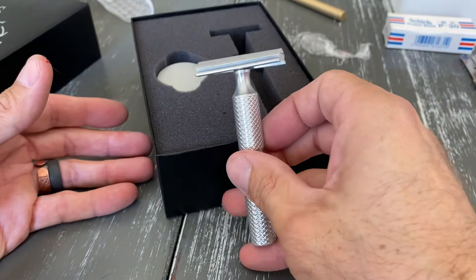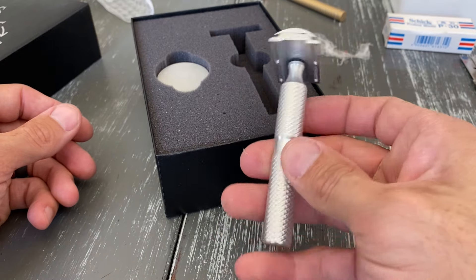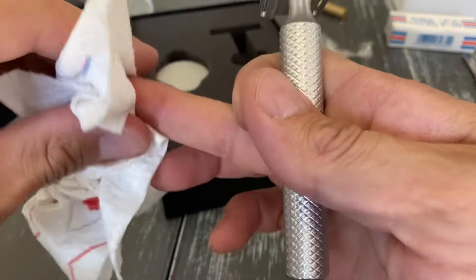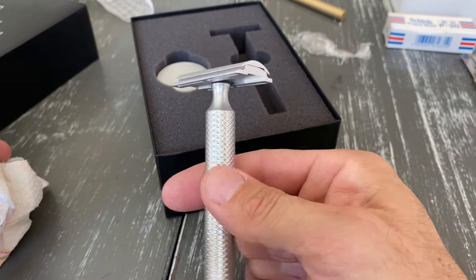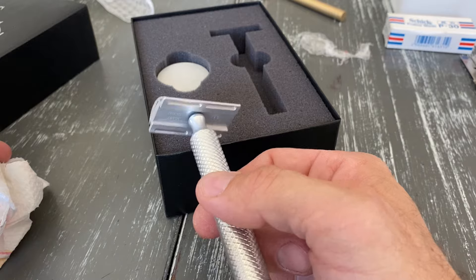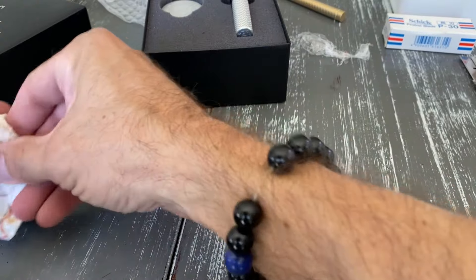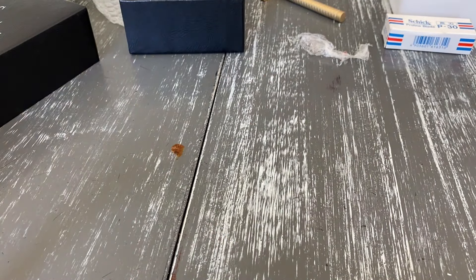It is the new Timeless slant — look at that head, it's got this cool little twist to it, just beautiful. I love the other Timeless that I've got. The handle on these is just awesome — I really love the grip and the knurling and everything on it. I just love a good slant razor, so I was super excited to try this, and I'm just thrilled that they were willing to send me one to check out.